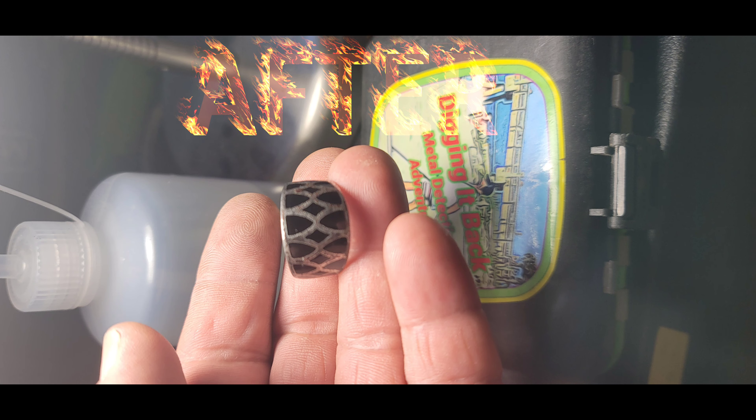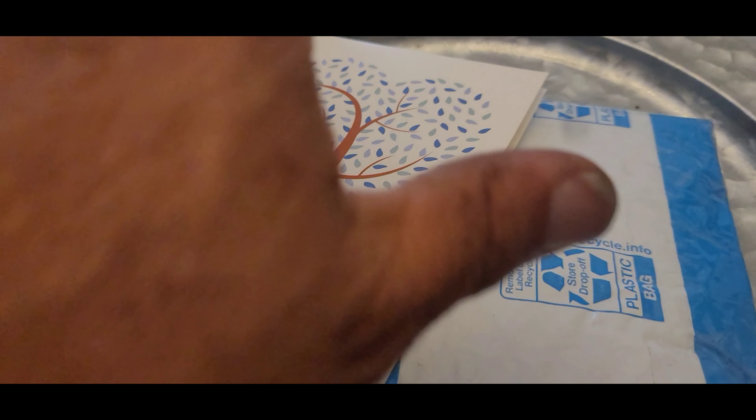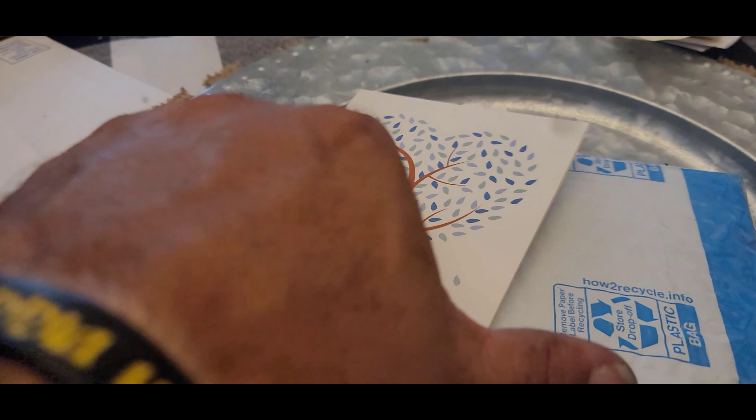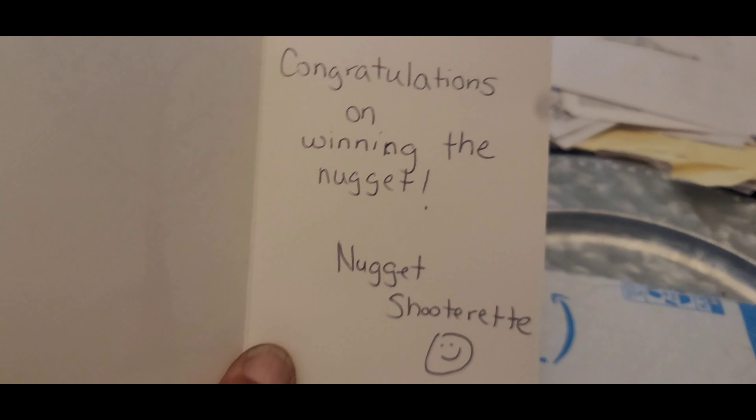Now I'm just gonna let it sit in here some more and then maybe take some polish to it and see if I can get the rest of the crud off of it. Let's clean it up pretty good. When you think it's junk, it might not be, guys — so keep an eye out for that.